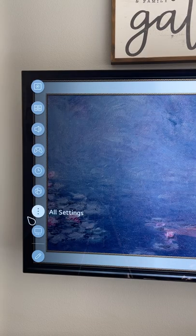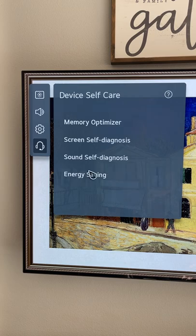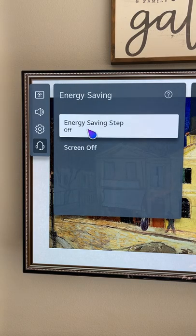We're gonna go over the best picture settings for the LG TV. We're gonna turn off energy safe mode. Go to all settings, support, OLED care, device self-care, energy saving — make sure it is off.